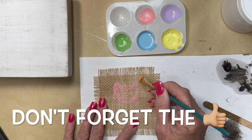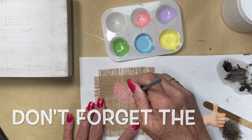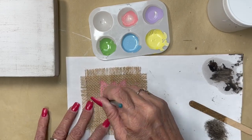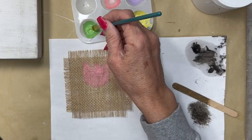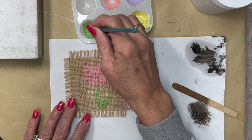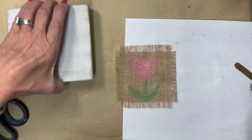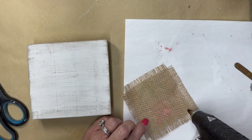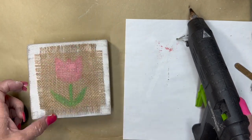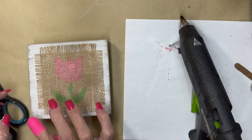Now I'm going to take this acrylic paint — pink. I wanted to do pink. And I'm going to make a tulip. I'm just kind of free-handing it on here because it's an easy flower to free-hand. I'm just going to make a little green stem. And voila, we have a tulip. How easy! Now I'm just going to hot glue this down. I'm going to do it on the top first until I get it placed, and then put a couple little dots on the bottom and it's going to stay nicely.